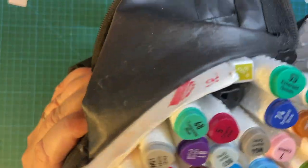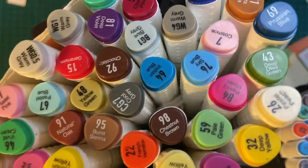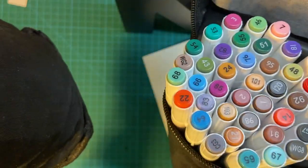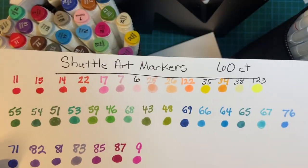An obvious difference is that you see the names of the colors along with the numbers on the big new ones, but not on the old set. So with the old ones I just did the color swatch and go by the colors.